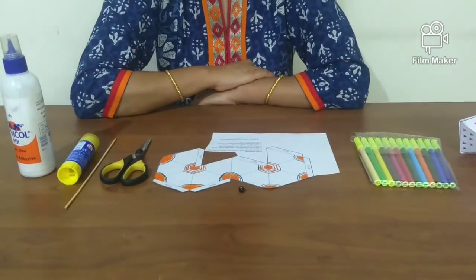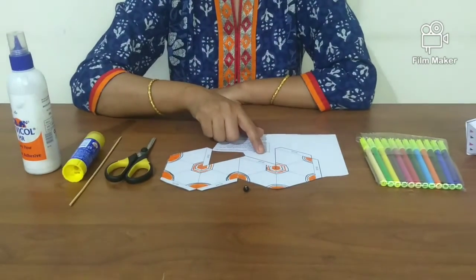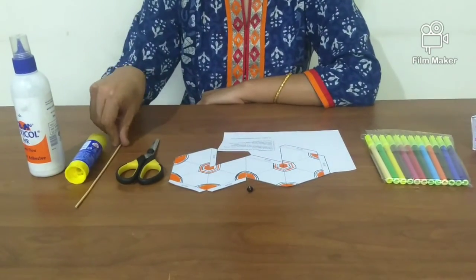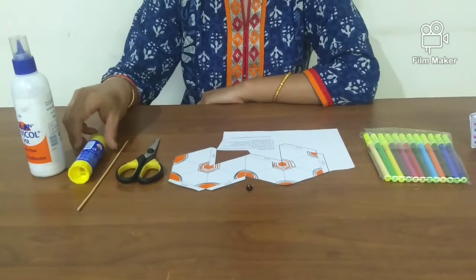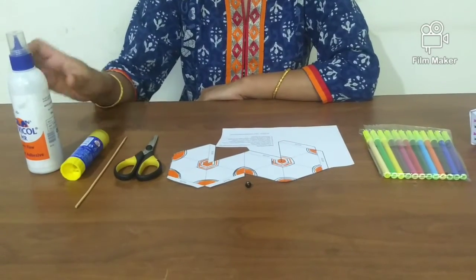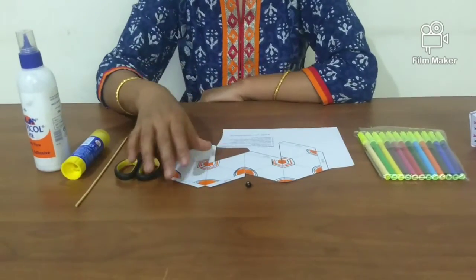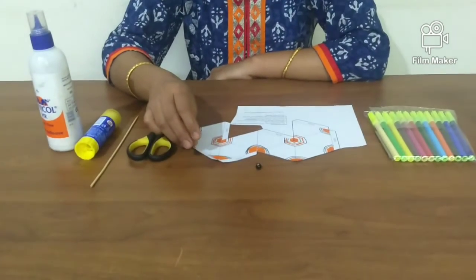The materials needed are a top template, scissors, wooden beads, 6-inch skewer sticks, glue stick, Fevibond glue, and sketch pens. Print the template on cardstock.